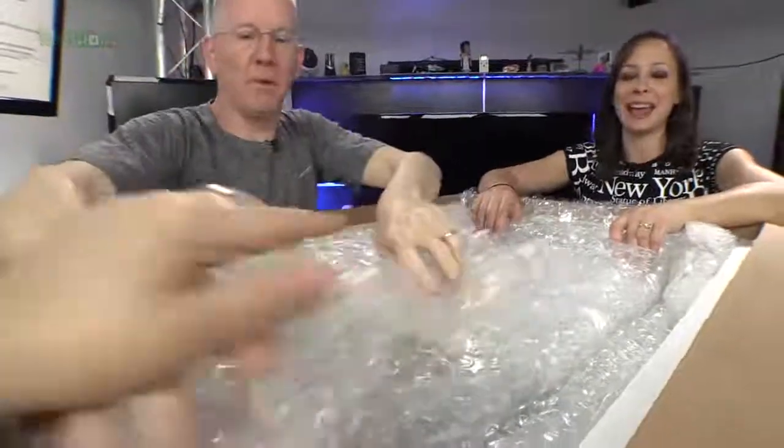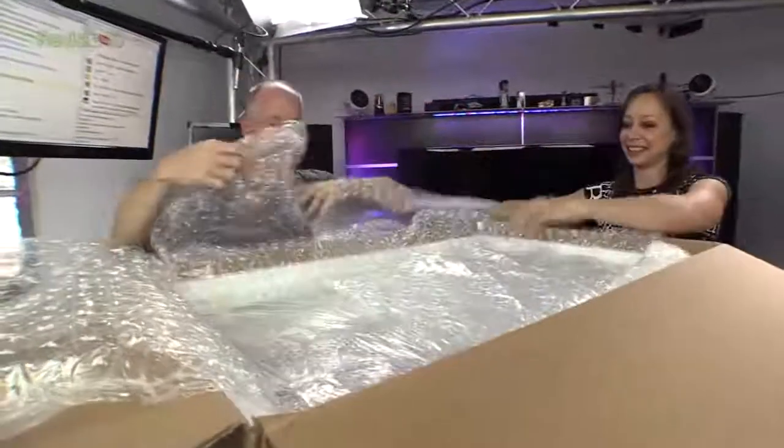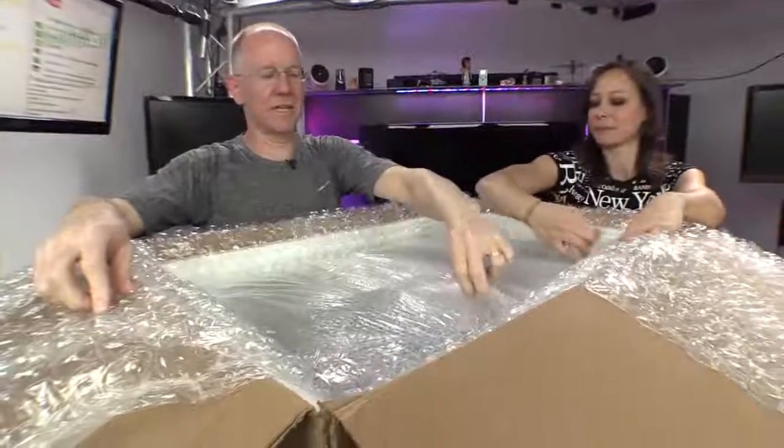Dave! Stop playing with the bubble wrap. There is a lot of bubble wrap. There it is — this thing is securely wrapped. There's the big bubble wrap and then there's the little bubble wrap.